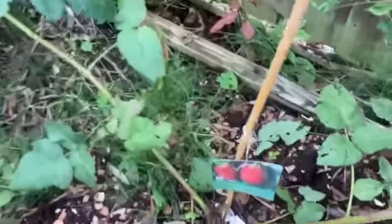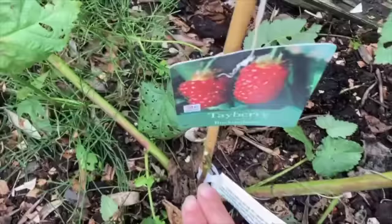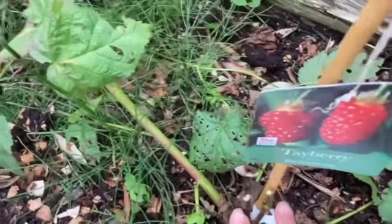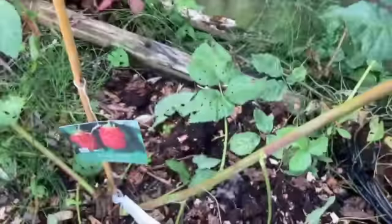I've cut down the two stems that flowered and fruited this year to just above ground level, and I've got the two green runners that are left, and I am going to attach them somehow to the fence.